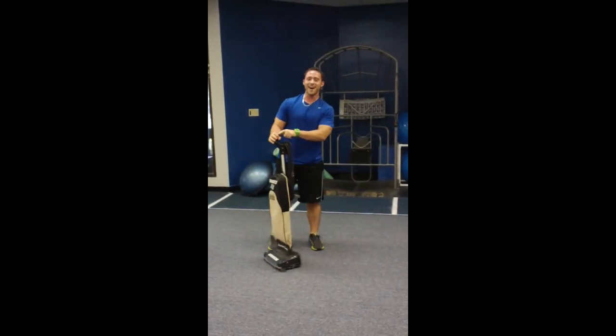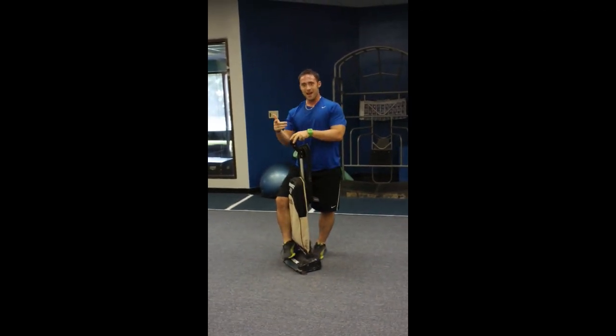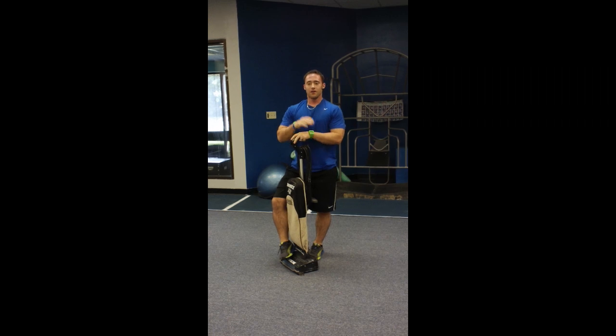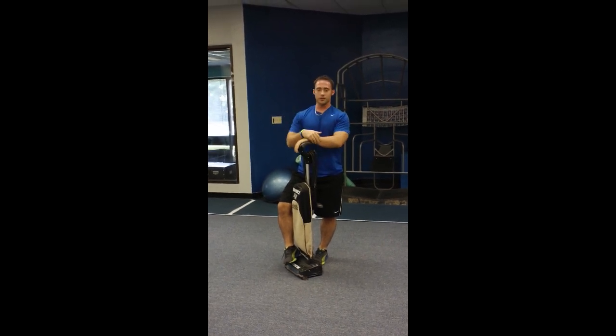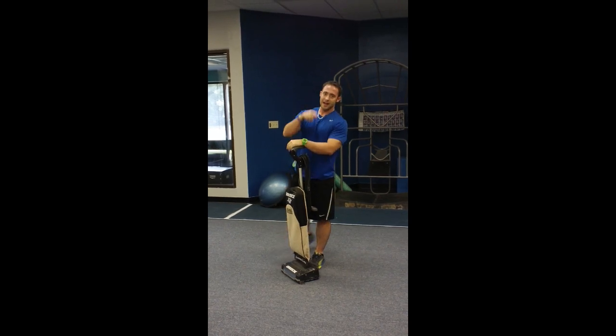So there you have your vacuum cleaner workout. Come to the seminar September 8th to get a really good workout in under 20 minutes — we're going to give you guys different worksheets and everything, it's going to be a good time. Check it out — Extreme Performance Training.